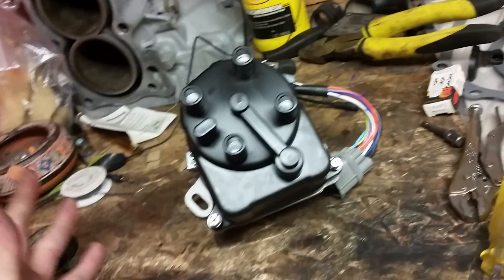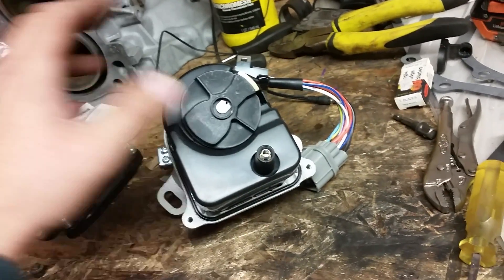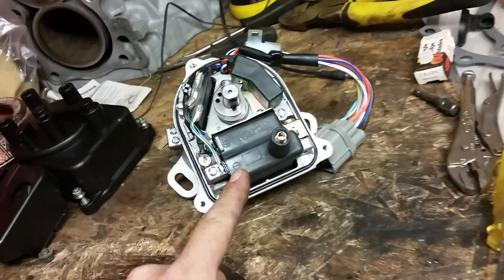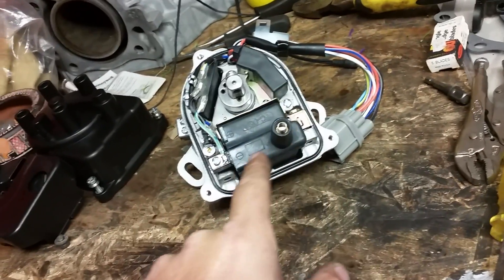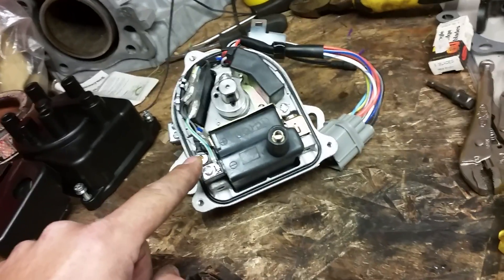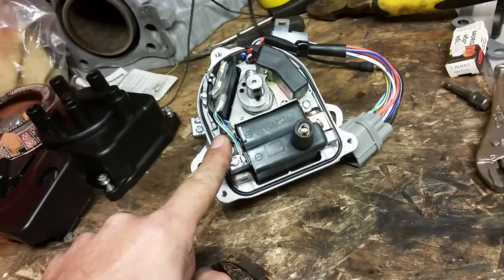Here's my brand new, bought it off eBay, 70 bucks — nice and cheap distributor. Take the cap off, take the rotor off, take this shield off, unscrew and note your wires. This is the coil that peeks into the stock distributor. You've got a positive connection and a negative connection that I've already unhooked, so you need to know which wire is which so that you can feed your real coil with a good positive and a good negative connection.